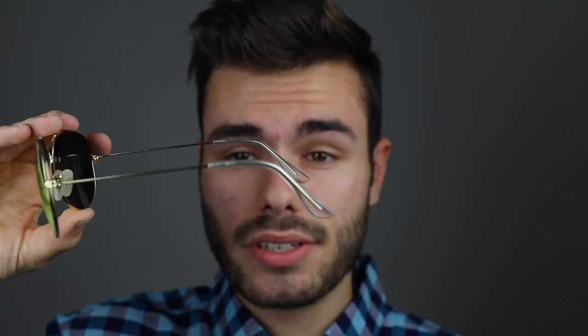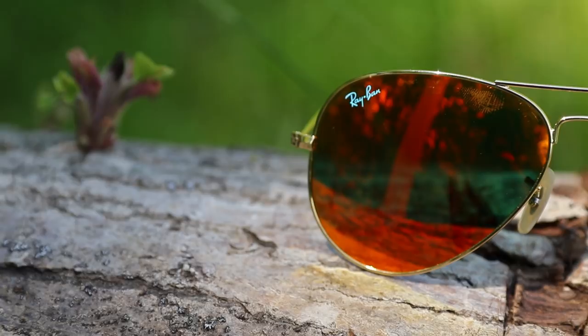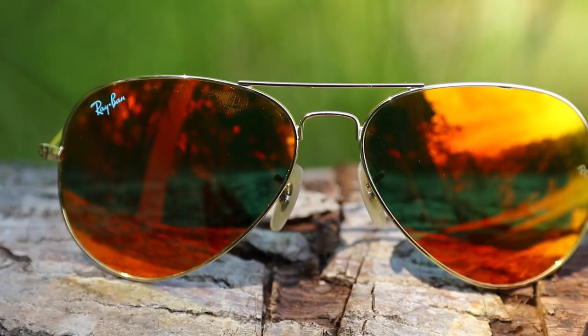These are the non-polarized version of Aviators. These Aviators have clear temple tips. They also have the Ray-Ban logo in the top right corner, and if they're authentic they're going to have an etched RB logo in the left middle of the lens. And here on the nose rest you can see RB.